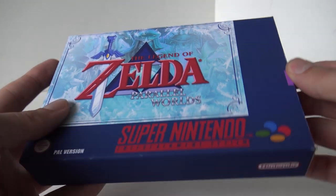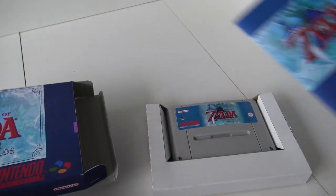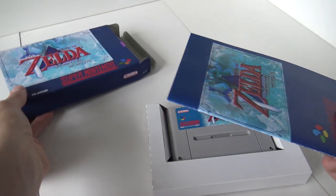Let's open it up and see what's inside. What I really like about this is that it has an inlay and of course the game card itself, and it even comes with a booklet. So that's pretty cool.